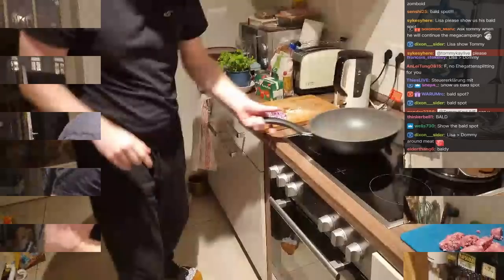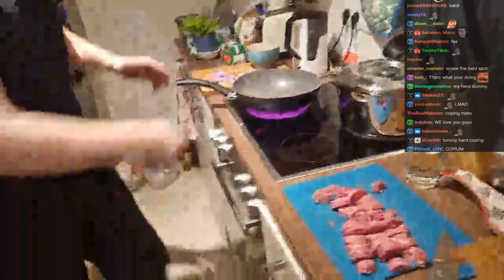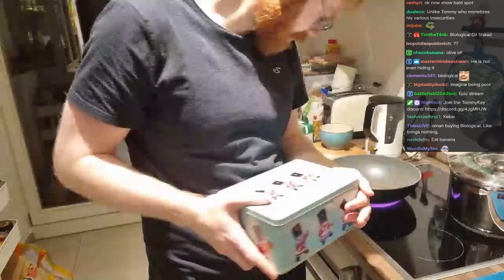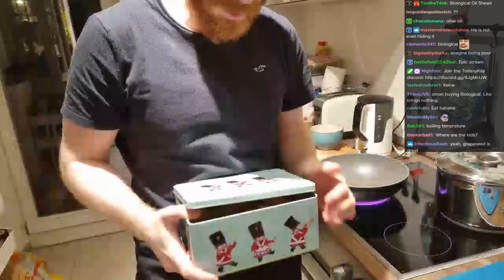That is the basic beginning of the mise en place: the salsiccia, the onion, and the garlic. We want to start cooking the salsiccia — it's raw, that's not good. We're putting in some oil. You can also do butter if you want, but I put oil in, which we're now heating up. Rapeseed oil — not olive oil, because olive oil has a lower smoke point, which means it burns faster.